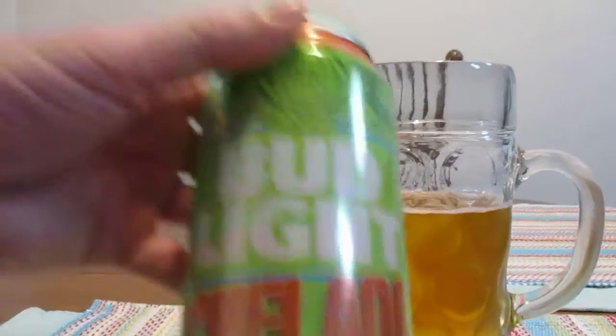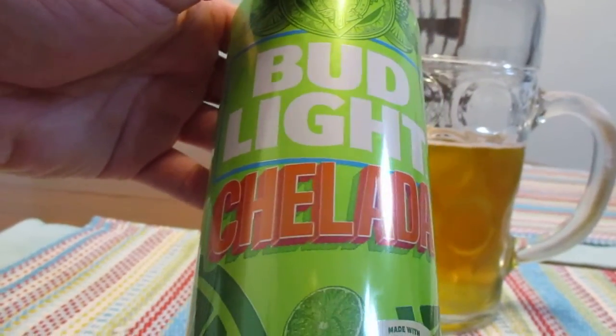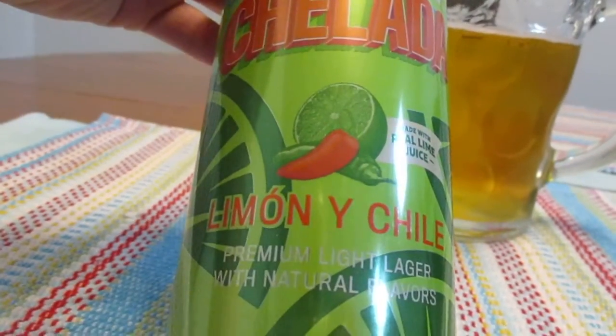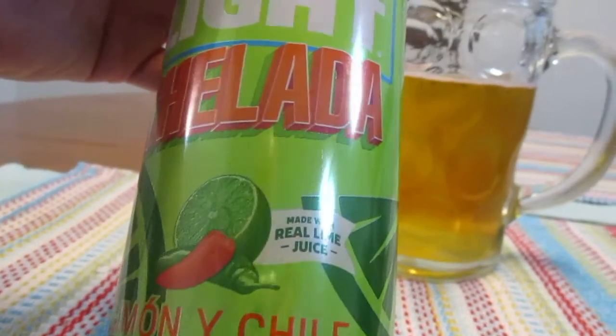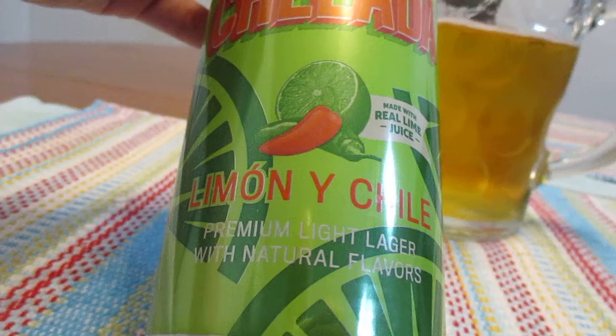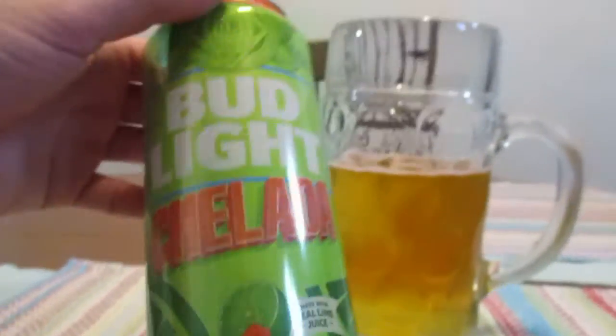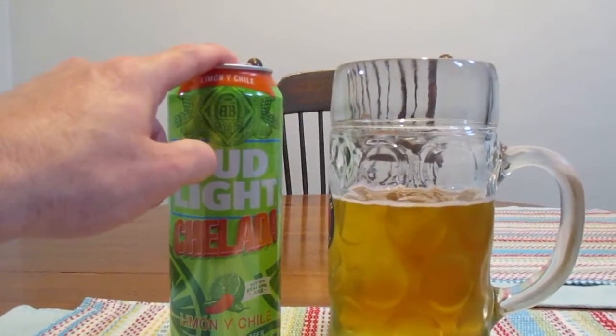Hey guys, what's up? So today we're going to take a look at this guy right here. Bud Light Chilada Lime and Chili. Lime and Chili. Made with real lime juice. This is a premium light lager with natural flavors, 4.2% alcohol by volume, and this is a 25 ounce can.